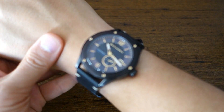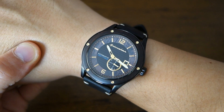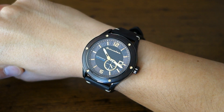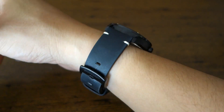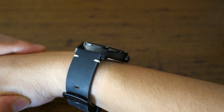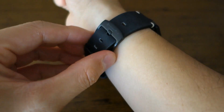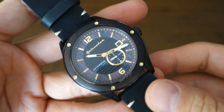There we have the Spinnaker Sorrento 43mm on my 17-centimeter wrist. You can see that 49.5mm lug-to-lug distance is right at the limit of what I'd consider acceptable for my wrist size. The 13.5mm thickness shows how much it sits off the wrist height-wise. That's the wrist shot — now on to the review proper.